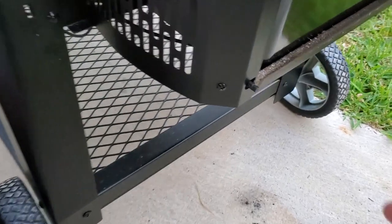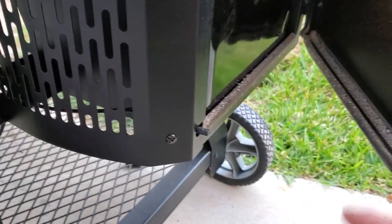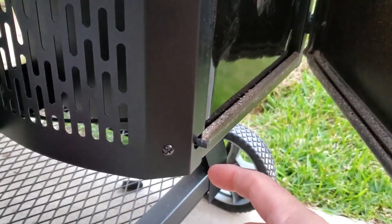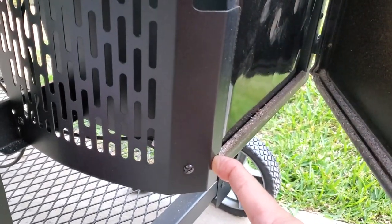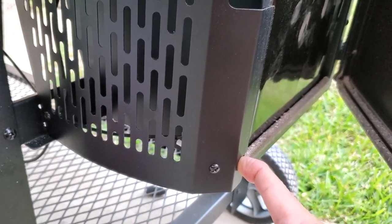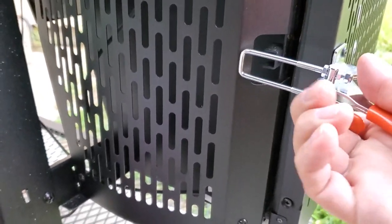By the way, any time you see this right here, that's a sensor. Any time you open the door it's going to shut off for safety reasons. If you press it — you can barely hear it. You open the door, it shuts off. Pretty neat.